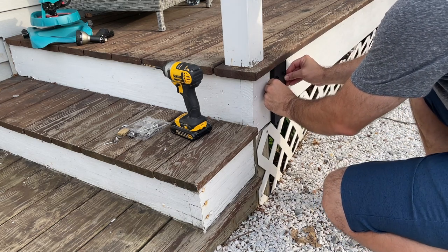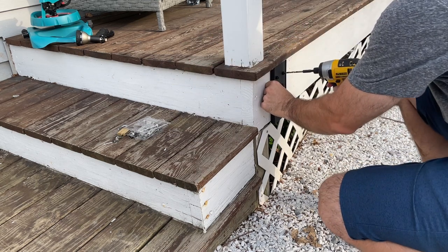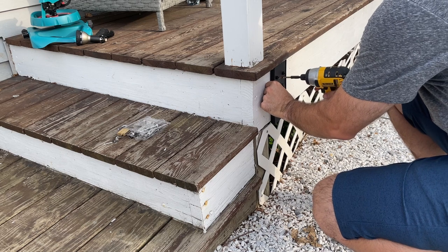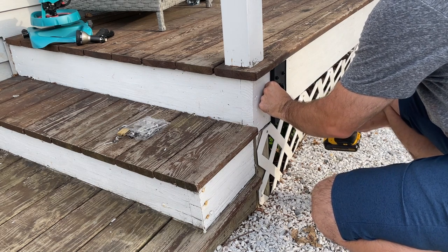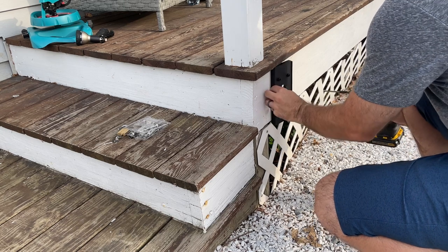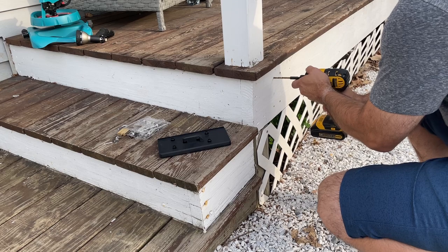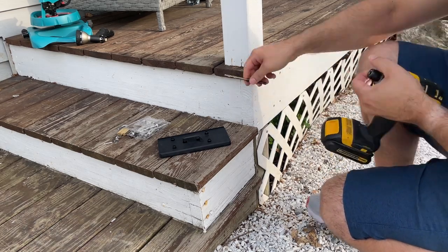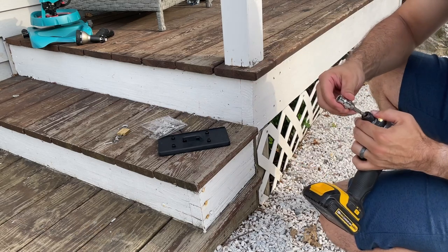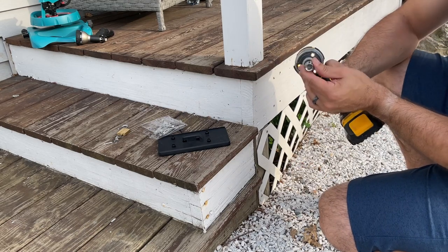I'm going to line this up right here and I'm going to take my drill — I'm just going to mark where these holes need to be. I'll pull the bracket out of the way and pre-drill these holes, then switch over and put the lags in. This is the ever-elusive 10 millimeter socket.